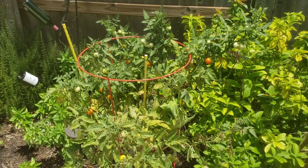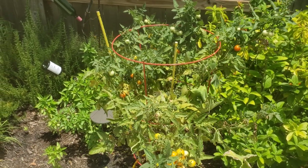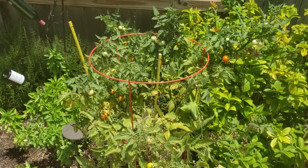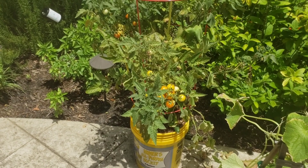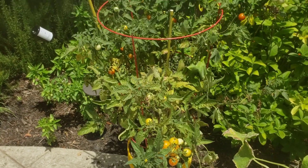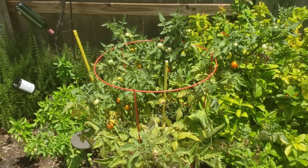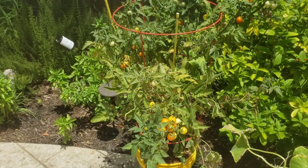At eight Brix you can tell immediately when you bite into it — the water content, the sweetness, typically less acidic because it's gone through the natural process. Once you get to ten, you'll grow that tomato again. Once you get to twelve, you're starting to say 'mama mia,' connecting with your ancestral roots in Italy or Europe where everything was grown fresh. If you reach a fourteen Brix content, you're definitely doing something right — you should enter it in a contest.